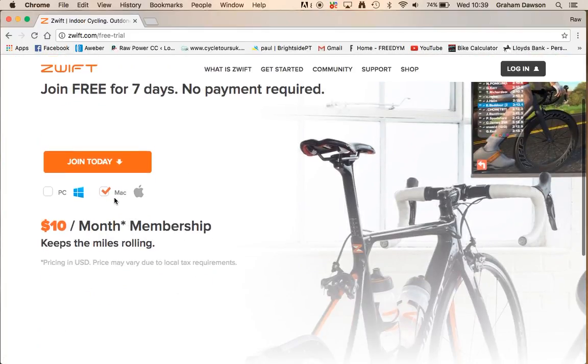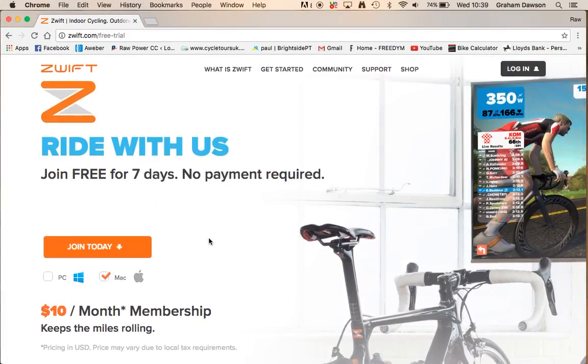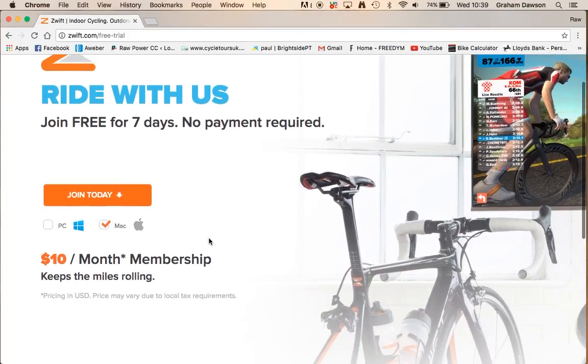I've already downloaded it, so you can either download it for Mac or PC. When you join, you join for free for seven days, or you can jump straight in for $10 a month. It is a paying site, similar to Strava, but it gives you far more functionality. Strava just records your data, whereas Zwift gives you an actual training platform.